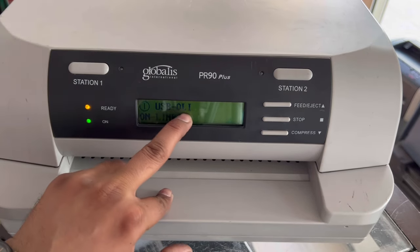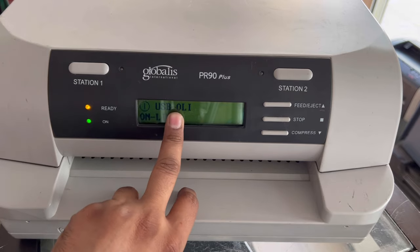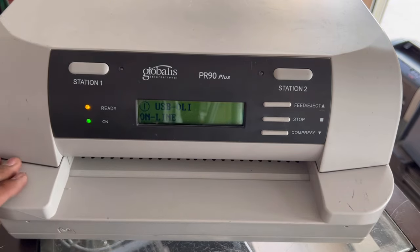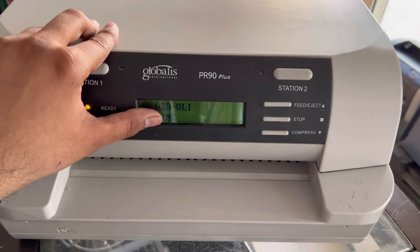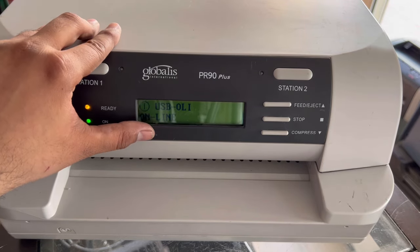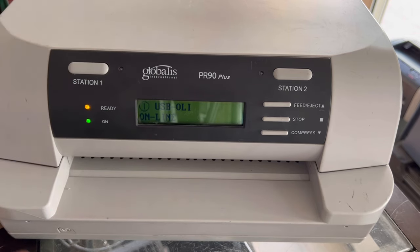It's online now and it's showing USB. I think this is the driver for the machine — the firmware is showing. There are three types available on the internet: one is Q-LI and one is IBM. Here is the power button on the down side.